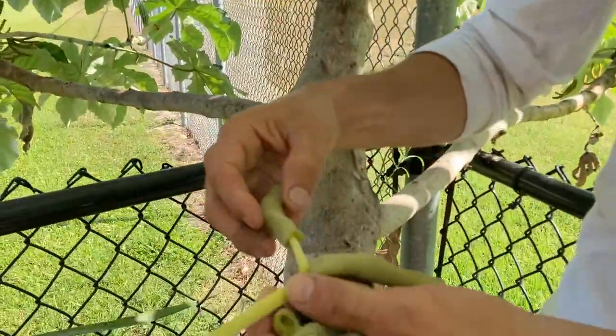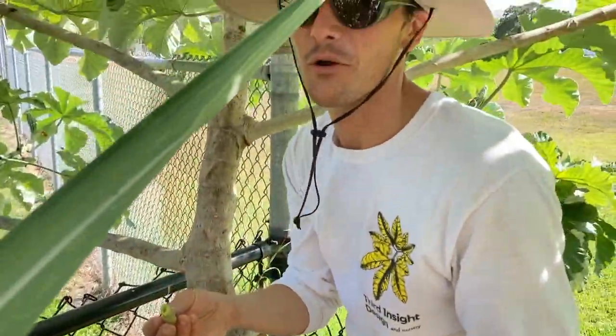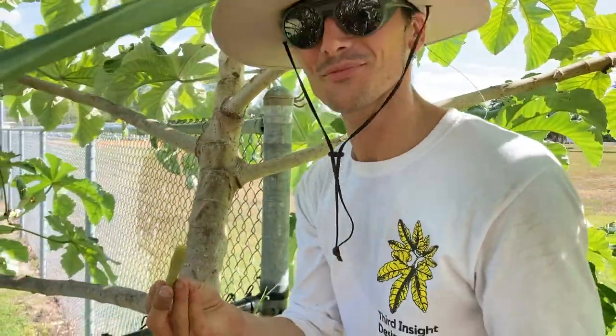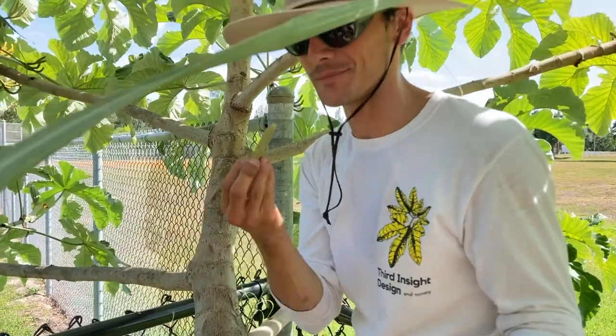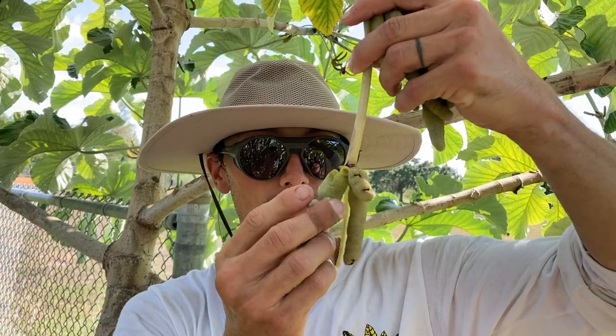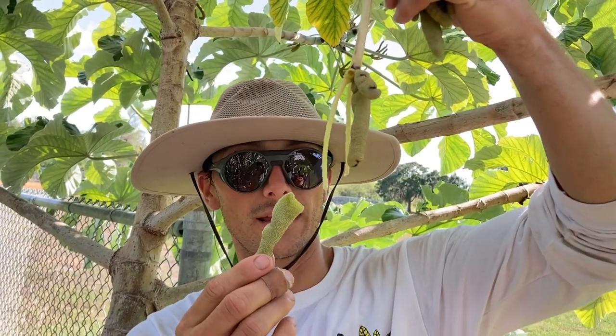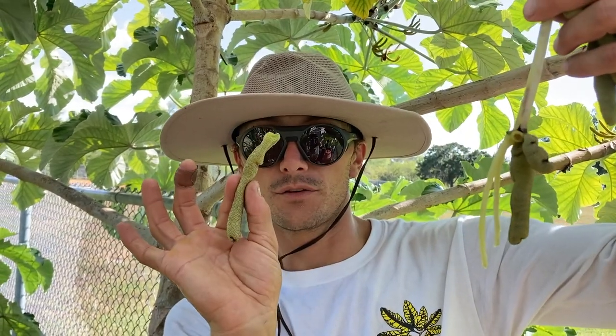Just pull one of these off right here and they're really good. They do taste kind of like a gummy worm. Okay, so we grab here from the top like so and we just pull a little bit and off comes the fruit right here.